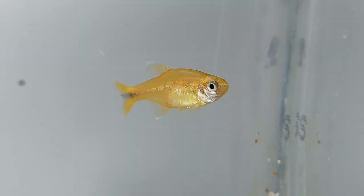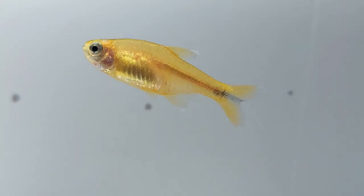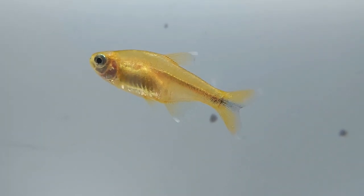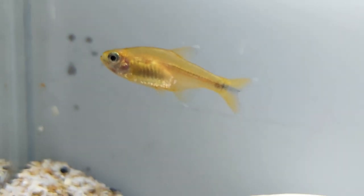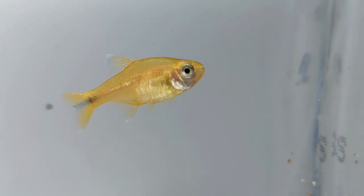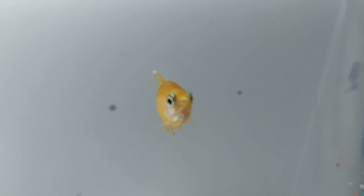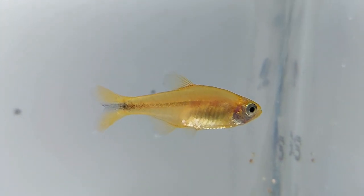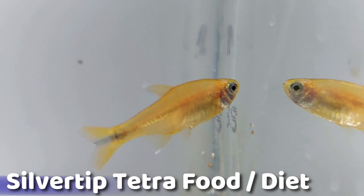As the silver tip tetra is a small fish, you can use a fine substrate such as soil, sand, or fine gravel. Unlike in their natural habitats, these fish love tanks with aquatic plants to play and hide in. To provide these hiding spots and ensure there is enough room for them to swim around, aquatic plants should be planted in a U-shape around the outsides and back of the tank. Silver tip tetras prefer dim lighting, and floating aquatic plants could also be added to diffuse bright light.